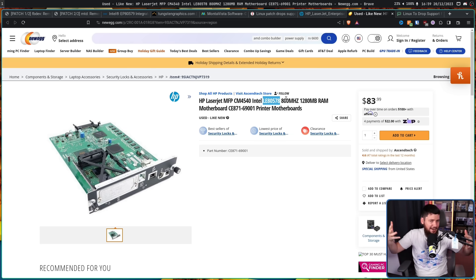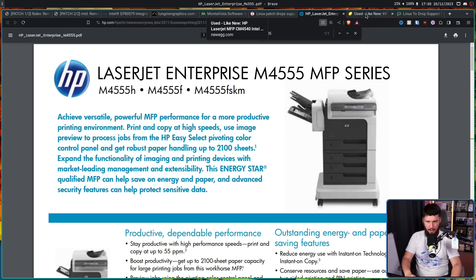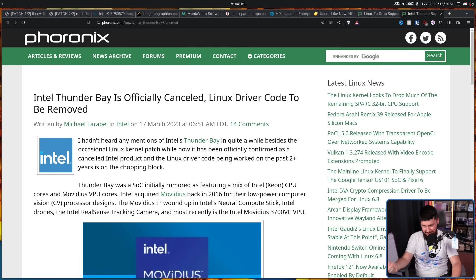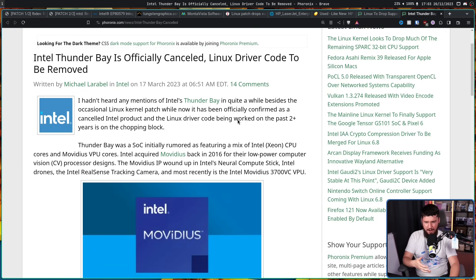This entire situation is really, really confusing. But even if it does exist, as Phoronix says, chances are no one is going to be running a mainline Linux kernel on this 1.2 gigahertz, single core, 32-bit processor in 2024 — and considering it seems like it's an embedded system for a printer, that's pretty fair to say. This isn't the first time support for unreleased hardware has been dropped from the kernel, and it's probably not going to be the last. A very recent example was another Intel product: Thunder Bay, some sort of dedicated computer vision hardware. Intel bought a company called Movadeus, did nothing with it, and just cancelled the entire project. They had drivers in the kernel, and then the drivers just got removed.